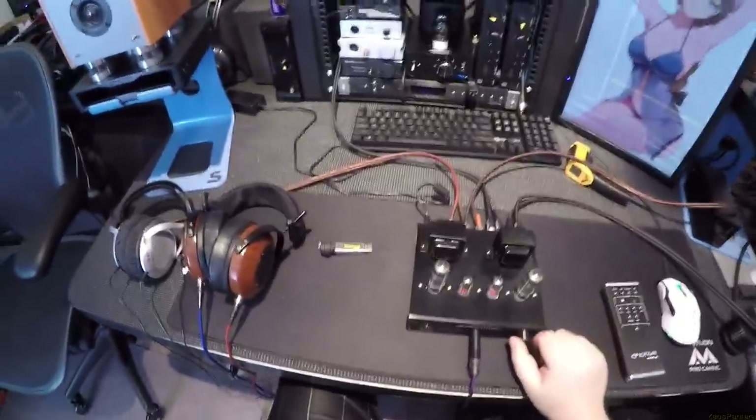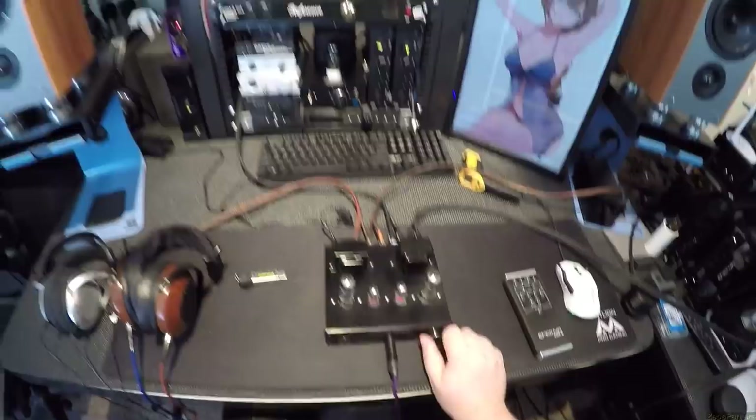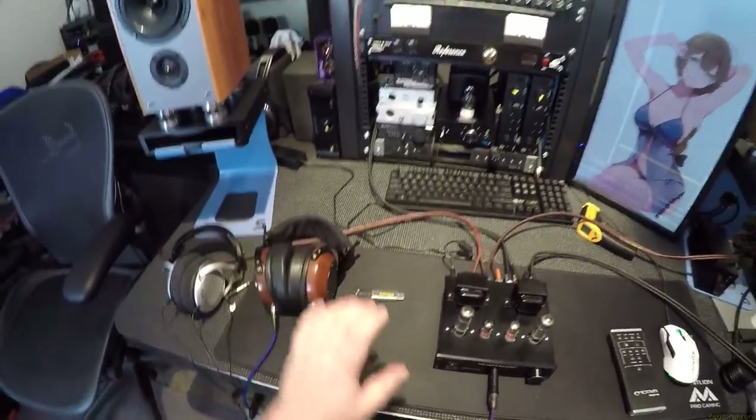I can max the volume knob out and honestly it's a damn good entry level tube amp. Holy shit. I also have out my Aeolus, which I don't tube very often, but there's that signature where if you could make the soundstage a little wider — that's a benefit of a tube.